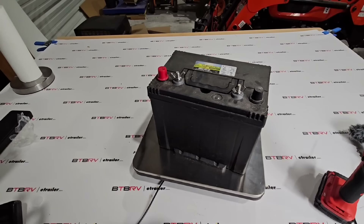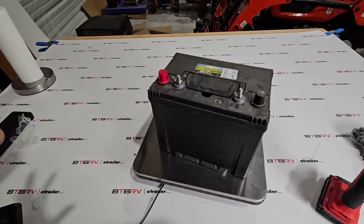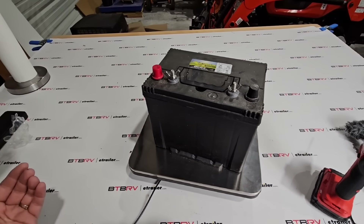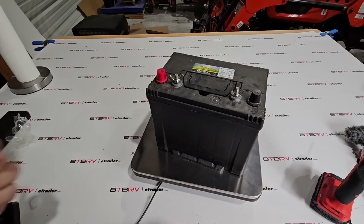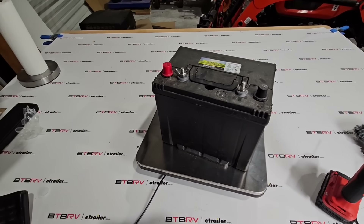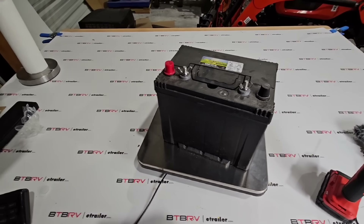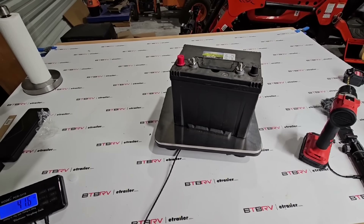If you're looking for weight reduction, swapping out your battery with a lithium iron phosphate battery is a quick way to reduce roughly 20 pounds from the front of your trailer, which equates predominantly to hitch weight. Just look for that IP rating — IP65 or above — so you don't have to worry about water intrusion from condensation or rain spray. Anyway, I've got a new heavy shop battery now, but this was a cool video — hope you enjoyed it.